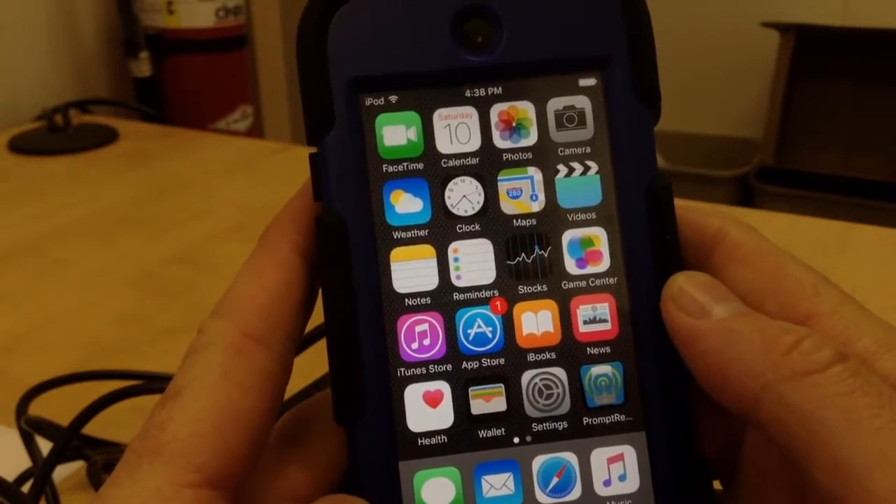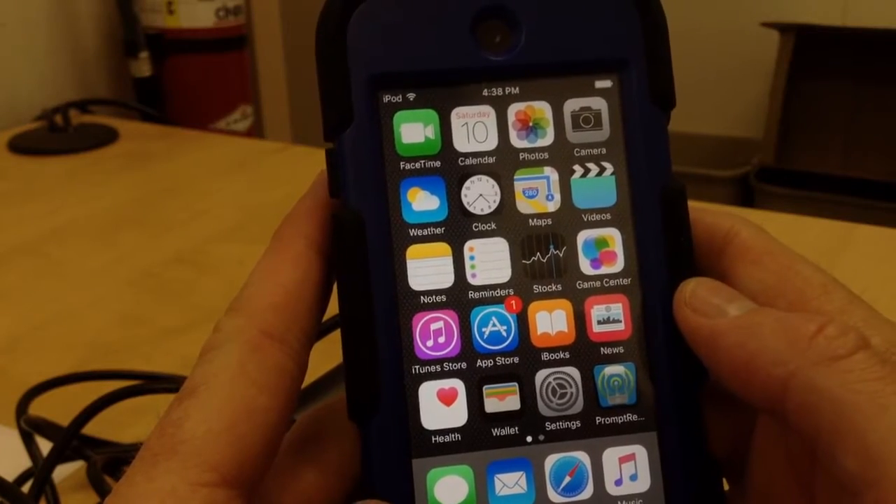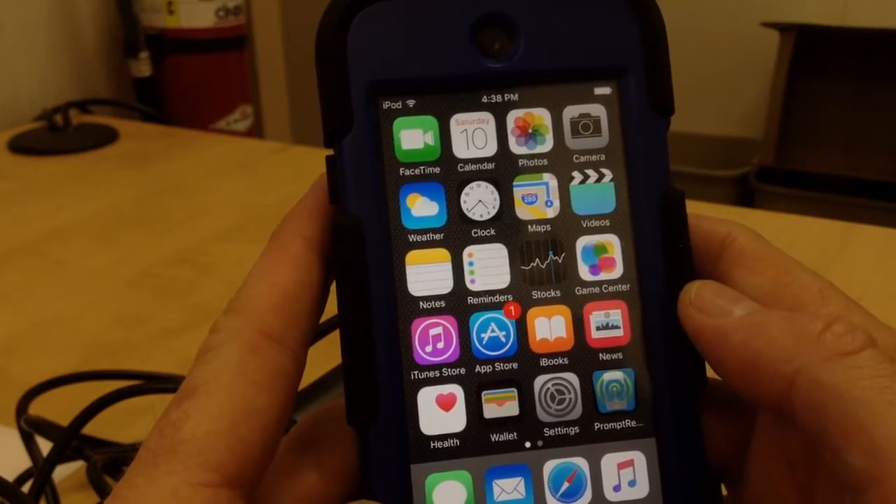Hey guys. Here's a quick Vocal Live tutorial. This is the app to put on your phone that will allow you to monitor audio while recording video.